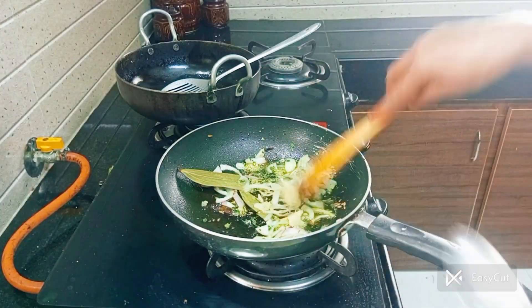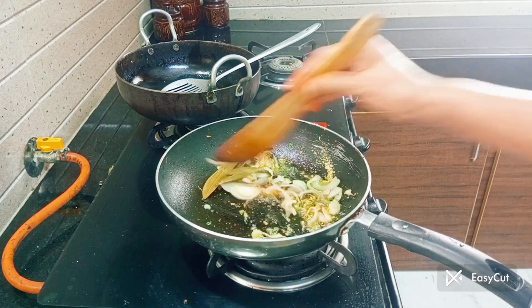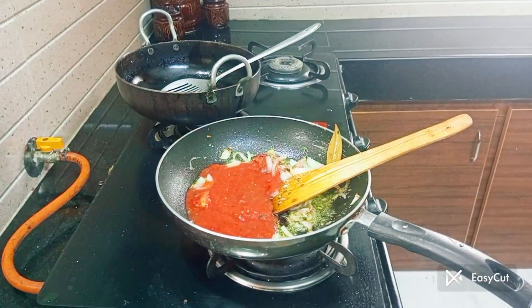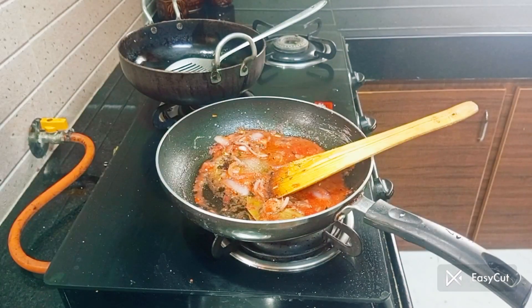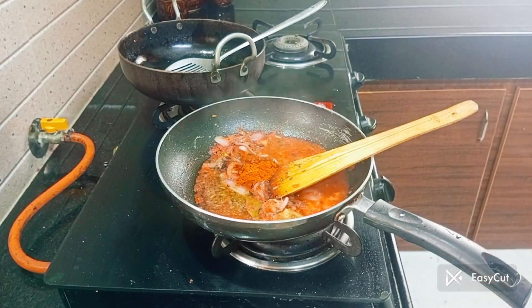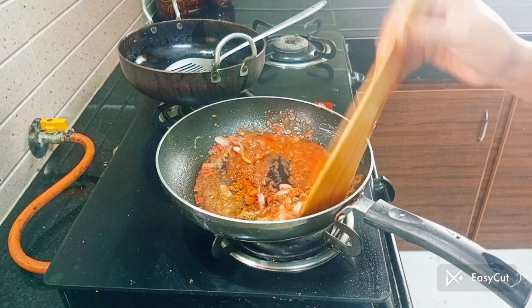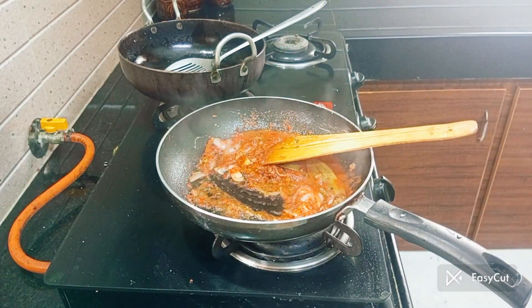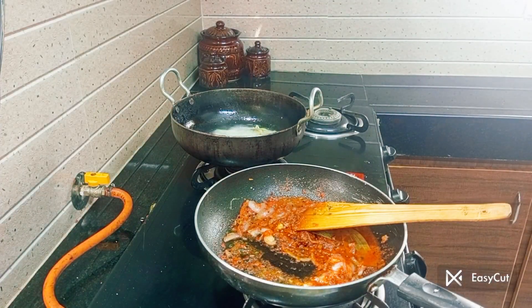Add 1 teaspoon of paste. Add a little sugar to the gravy. Add lime masala in the middle of it, add a teaspoon of garam masala, and put the oil in for deep-fry.